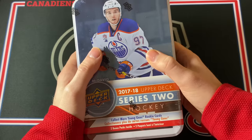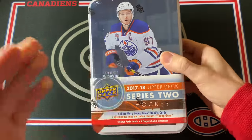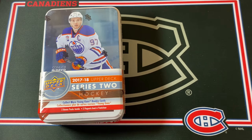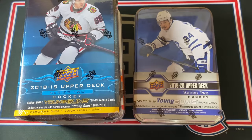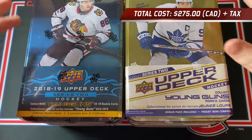Welcome back everyone. This is going to be one of the craziest videos I have ever done on my channel. I'm going to be opening up Upper Deck Series 2 Tins for the last four seasons, starting with 17-18 and then 18-19, 19-20, and to finish things off the 2021 Upper Deck Series 2 Tin. We're going to compare all four of them.